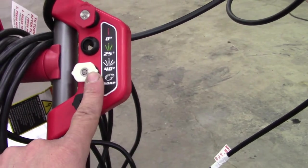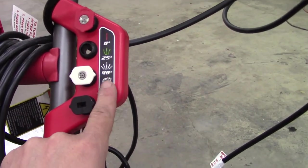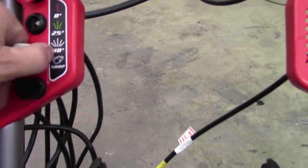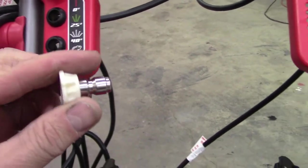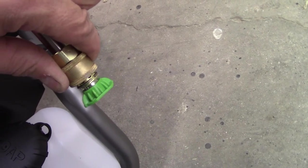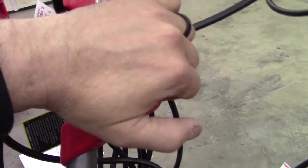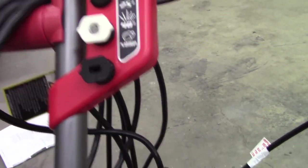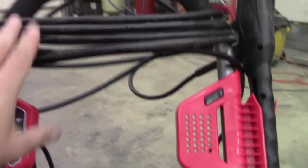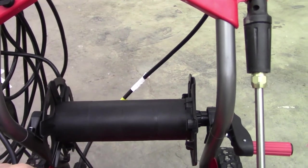Here are your nozzles. There's zero degrees straight out, 25 degrees, and 40 degrees spread. Then you have a soap tip. These just have a little rubber grommet — they're a quick connect. You just slide back your coupler, pop it in or pop it out and you're good to go. When you're not using them, just push them back in. Of course, there's your cord hanging on there.